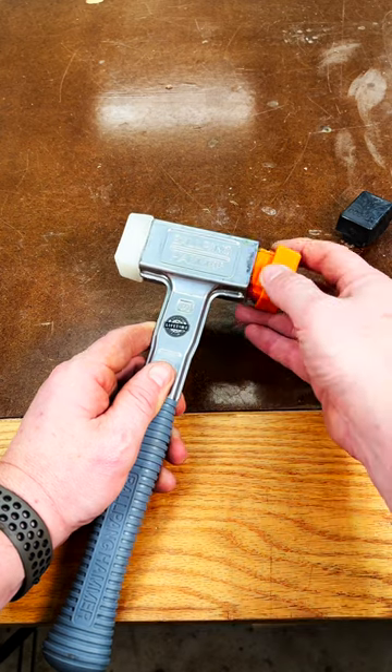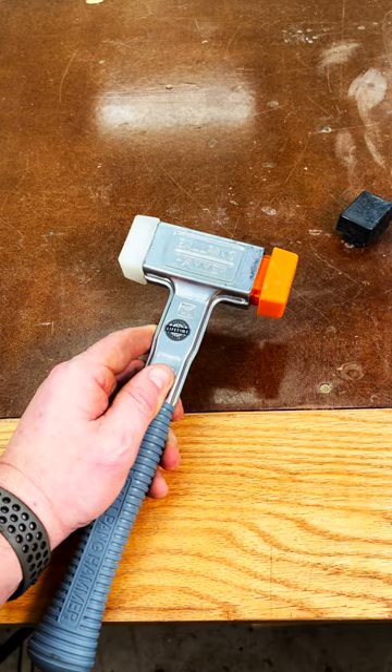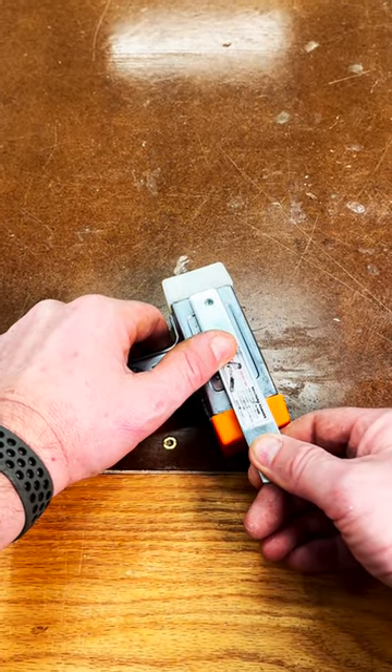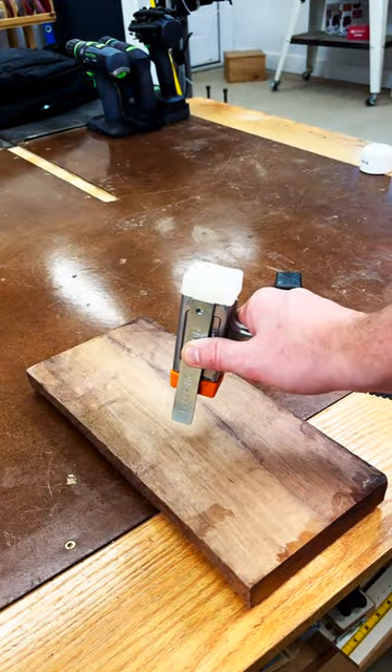With one tip in, you simply repeat the process on the other side. To remove a tip, you take the metal bar and place it on the lip of the tip. With another whack, that tip is removed.